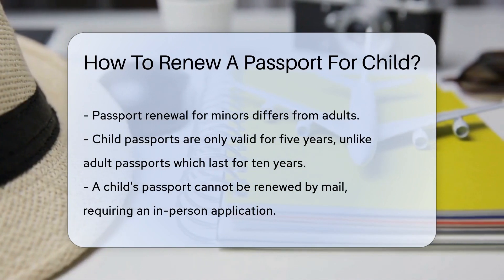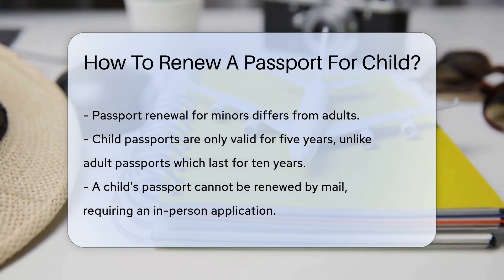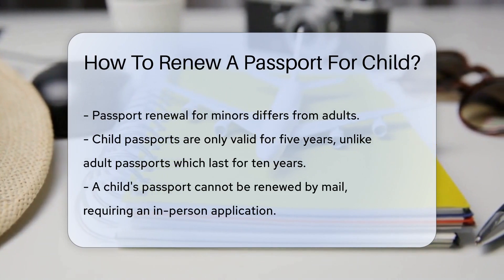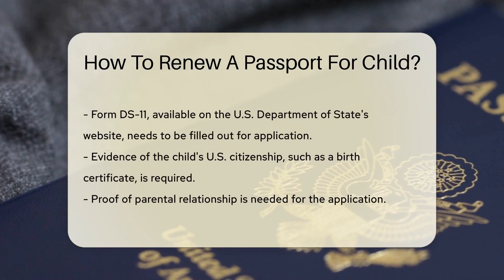The process for renewing a child's passport is a little different than for adults. For starters, child passports are only valid for five years, unlike the adult ones which last for ten. So you might find yourself renewing them more often.